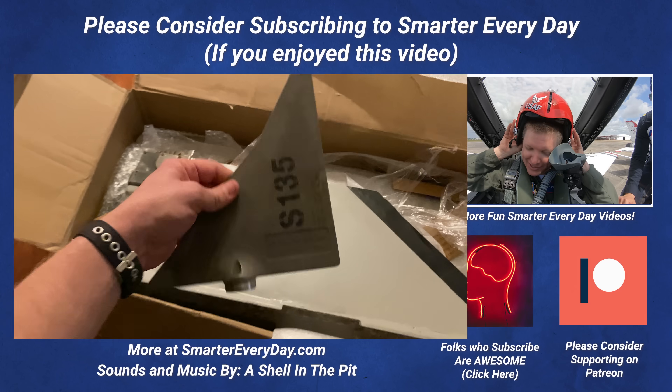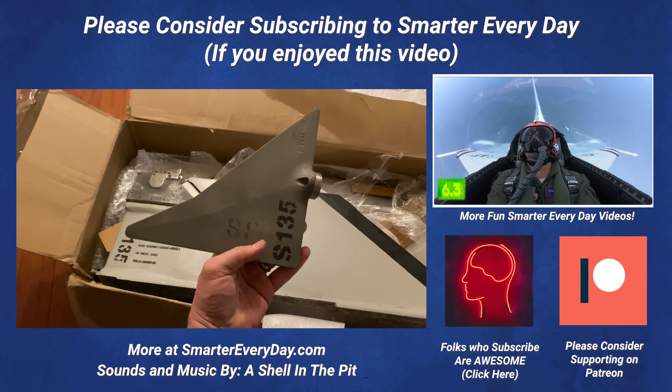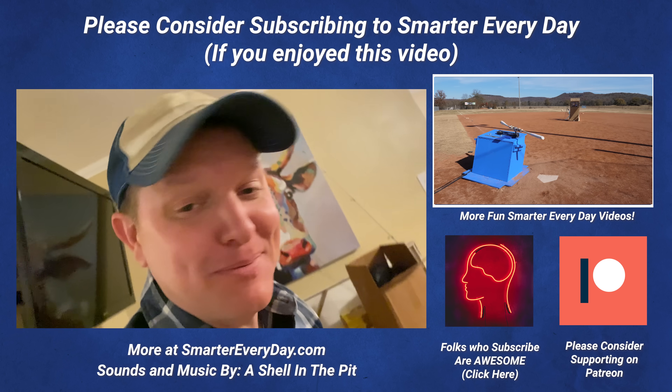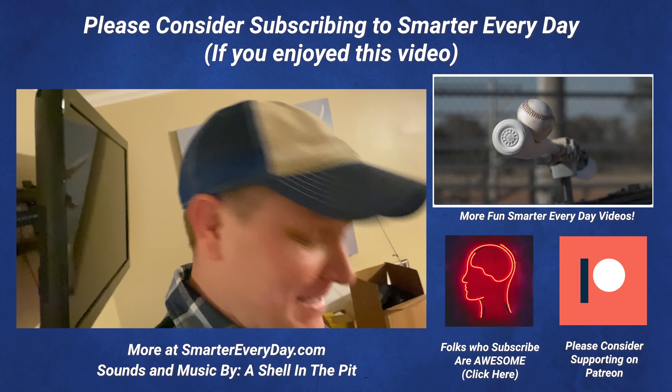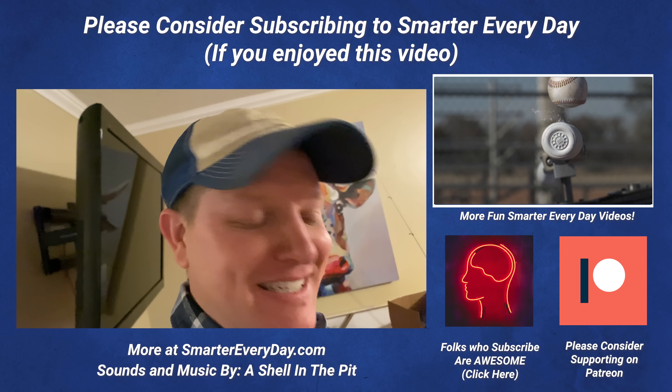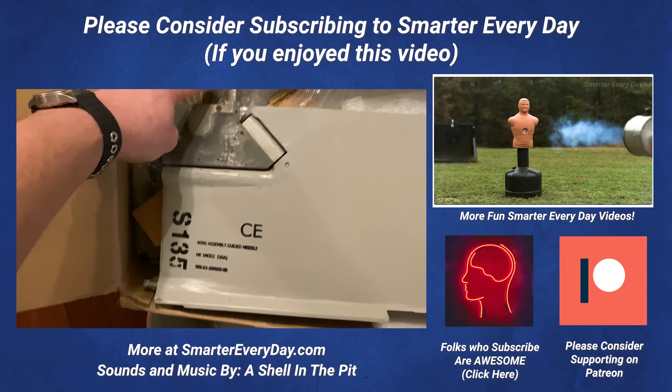Front fins too — I guess it's like that. That's a front fin. How cool is that? Thank you so much. Feel free to subscribe if you want to see what I do with this, because I have an idea. Anyway, thank you very much. I'm Destin. You're getting smarter every day. Have a good one.